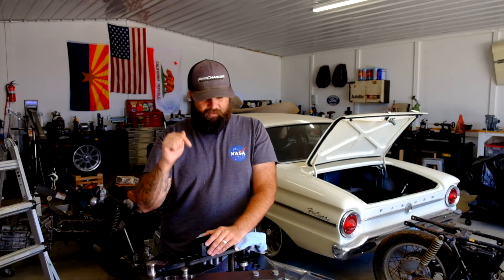Today we're going to put some strength back in front of this Falcon that I removed when I installed the Mustang II suspension. We're going to use this tubing bender and some one and three-quarter inch tube and we're going to get after it. Let's do it.